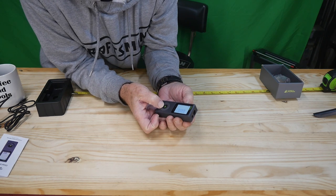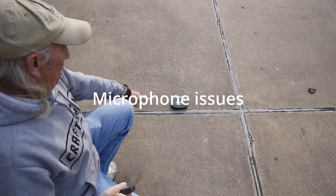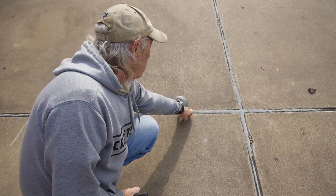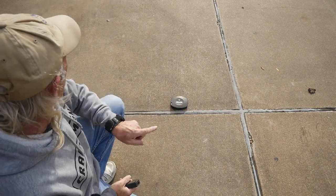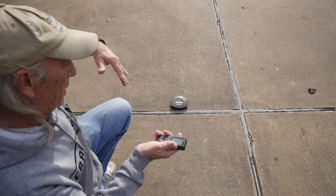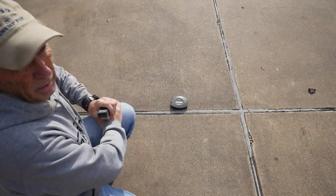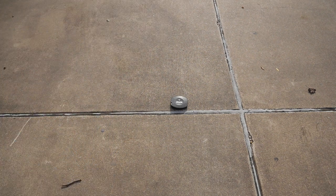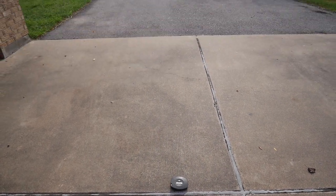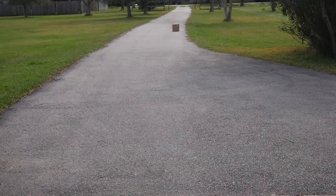Now let's go outside and measure 100 feet. Starting out in the driveway, I marked a reference line and moved a cardboard box out in 20-foot increments using a Stanley 100-foot tape measure. You can see the cardboard box way out at the other end of the driveway — it's at 100 feet at that point.